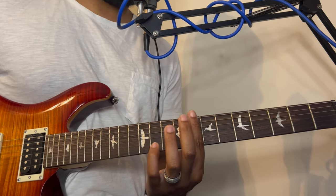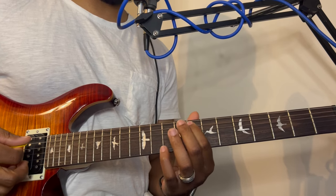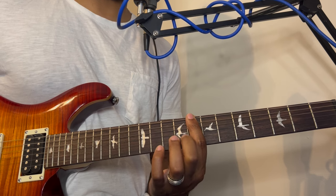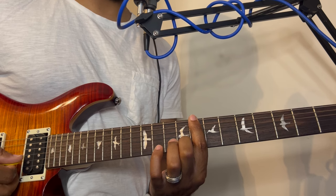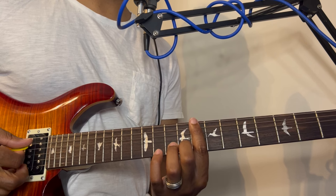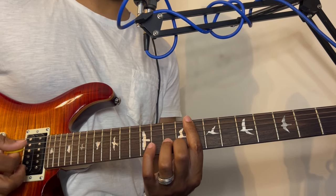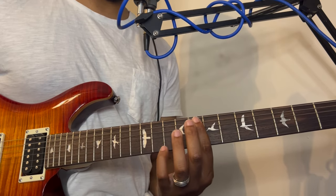Press down on all the strings except the 6th string — so the 5th, 4th, 3rd, 2nd, and 1st string. Now put your middle finger on the 2nd string on the 9th fret, then press down and strum all these together. If you're getting a buzzing sound, that means you're not pressing down hard enough or your finger isn't in the middle of the fret.